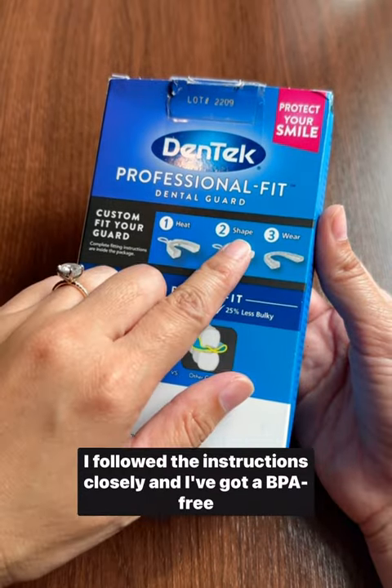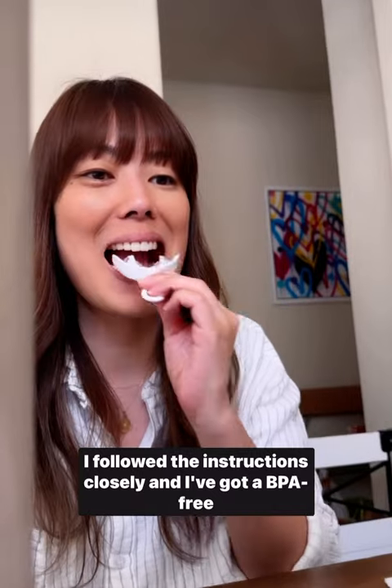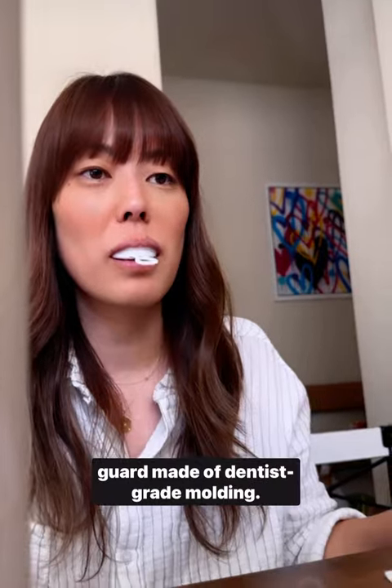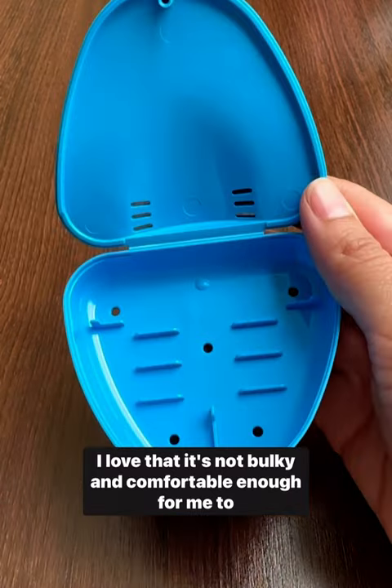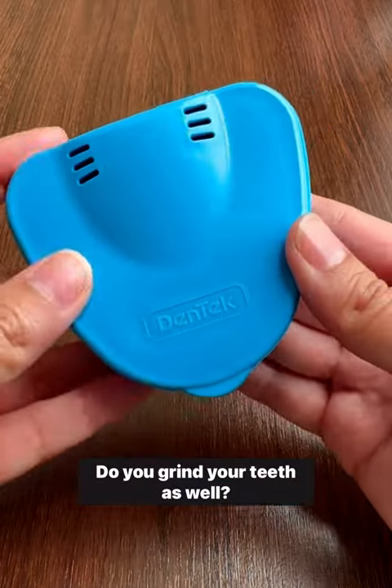But Dentic has made it super simple. I followed the instructions closely and I've got a BPA-free guard made of dentist-grade molding. I love that it's not bulky and comfortable enough for me to wear as I sleep. Do you grind your teeth as well?